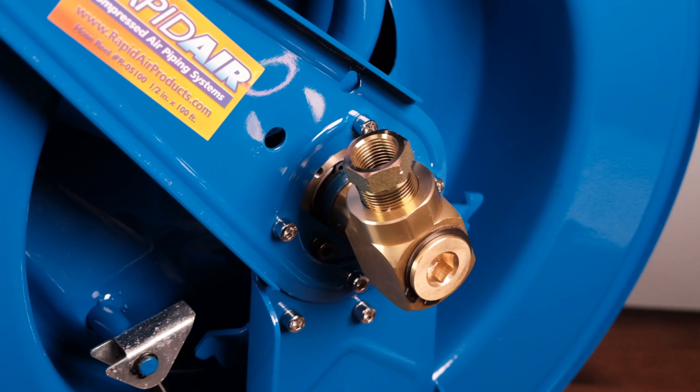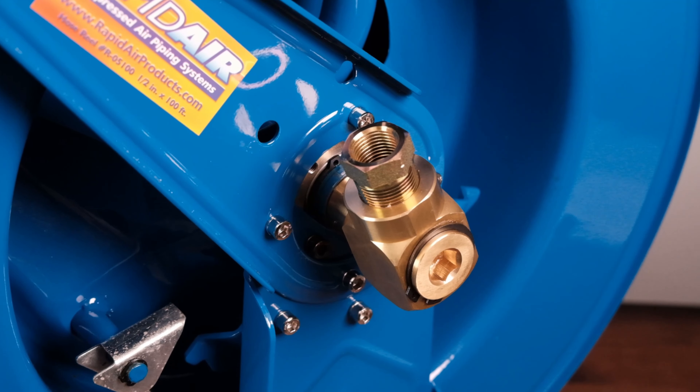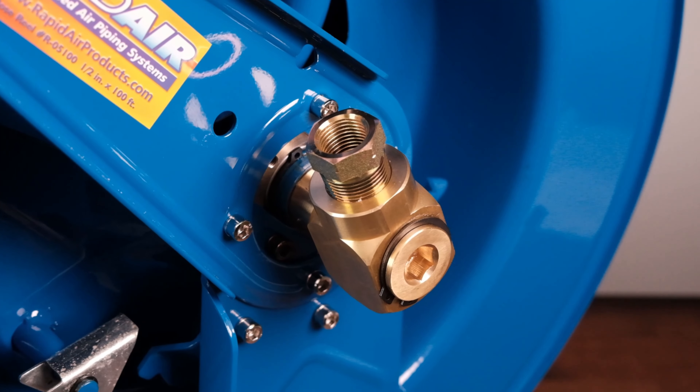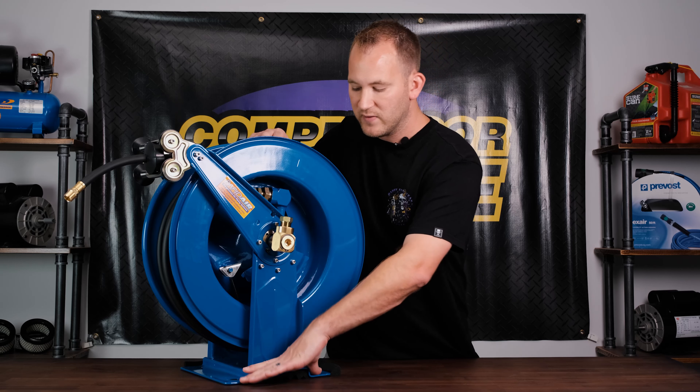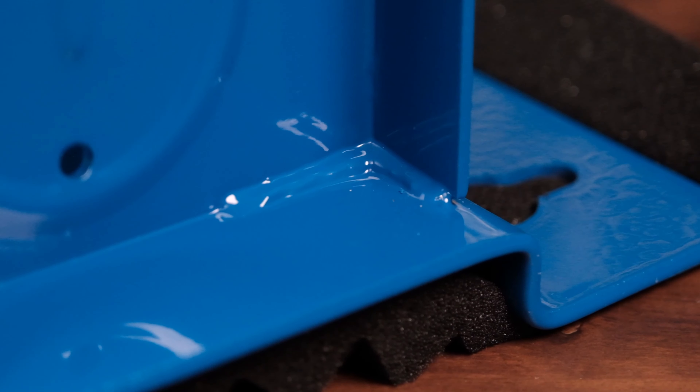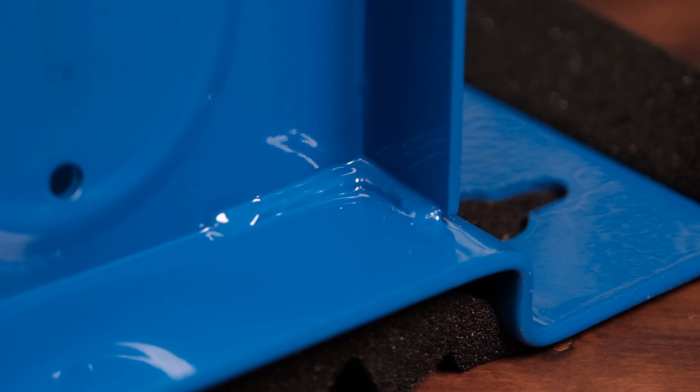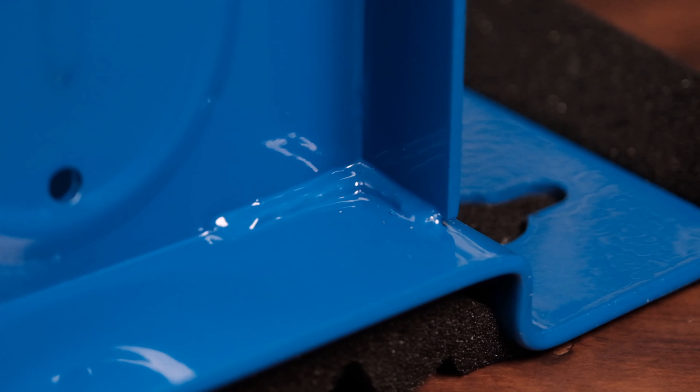You also have a half inch or three-quarter inch inlet on this version, and it comes with a reducer so you can choose whatever you're looking for. It has a heavy duty steel plate and is all solid welded. A lot of the cheaper ones are bolted, which over time get loose and start to wobble.